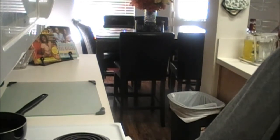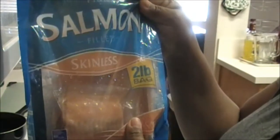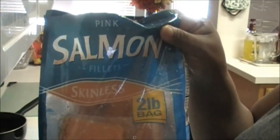I'm gonna show you where I got the recipe from, but anyway let me show you the bag. Here is the bag of salmon — it's a two pound bag, skinless, and each salmon comes in its own individual package. I think it's about seven or eight in here. It says it's wild caught. I got this from Walmart yesterday.